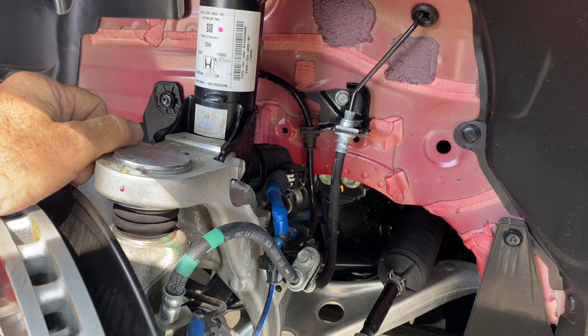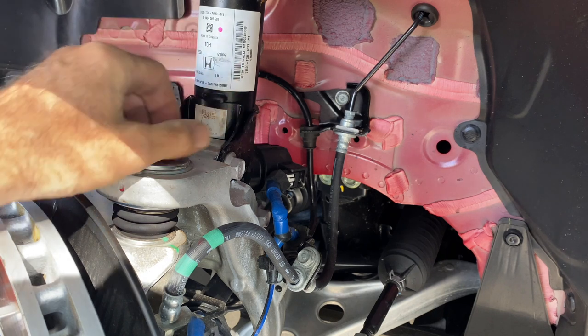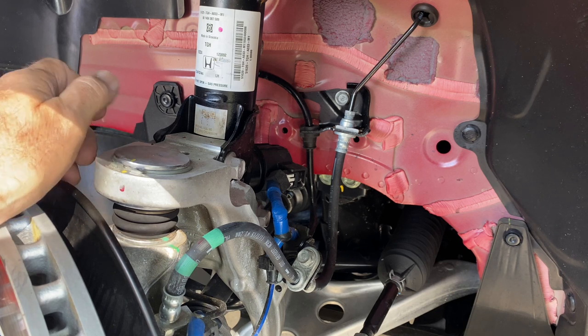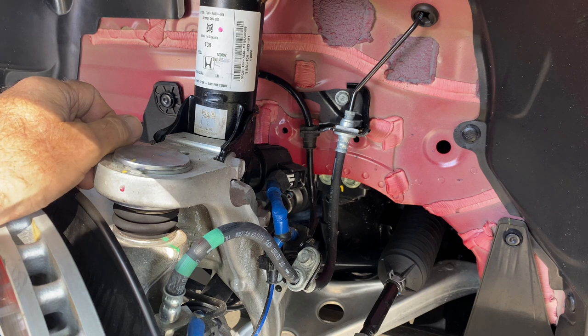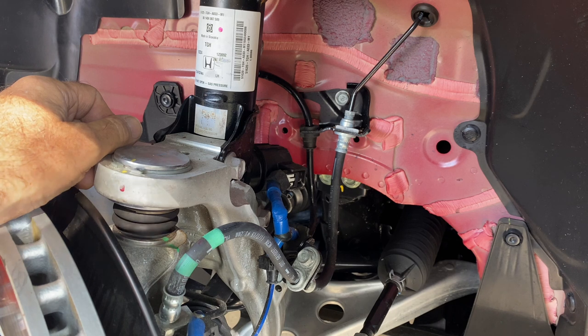The Type R is unique in the Civic lineup in that it has electronically controlled dampers, but for 2020 they made a huge improvement that you might not be able to see because it's pretty much all on the electronic side. The system used to operate at 2,000 hertz, but now it's 10 times faster — 20,000 hertz — and that means the system can recognize what's going on and make adjustments a whole lot faster.